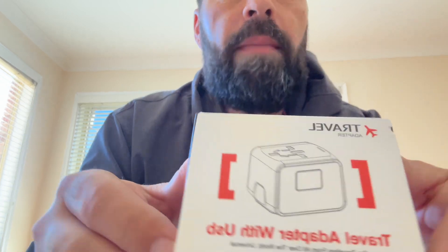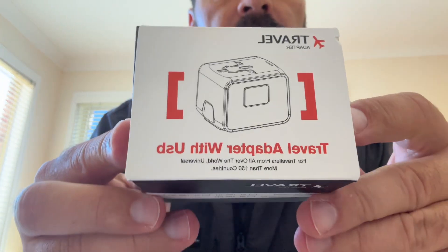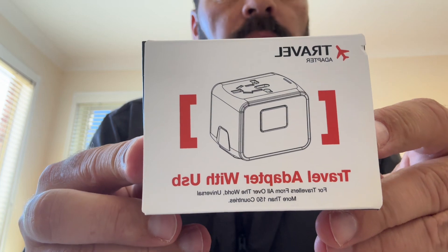Good afternoon, my YouTube followers. Just a quick unboxing of a travel adapter that I've just bought online with the big company called Amazon — the A to Z Amazon. We also do Amazon over here in Australia, down under. It's called a travel adapter.